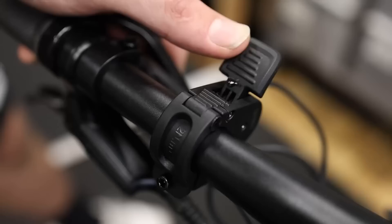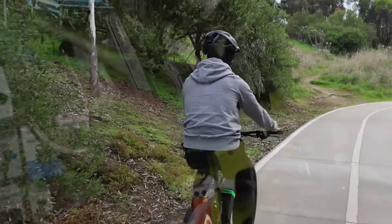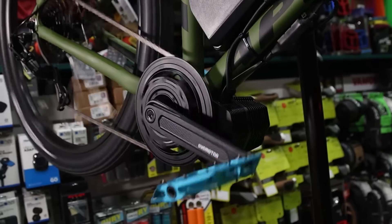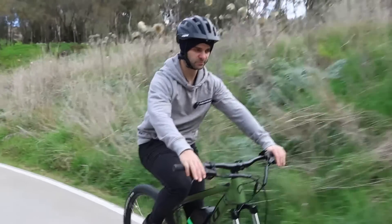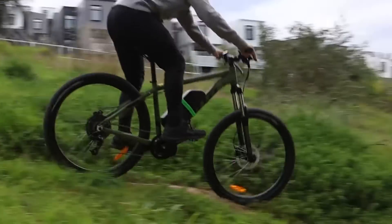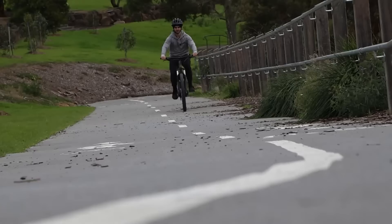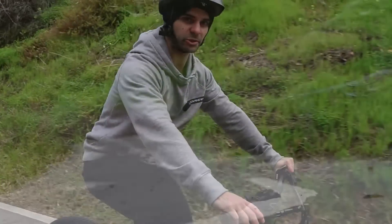Now this is my favourite switch — the old throttle. Very similar to what you'd find on a Bafang. For any lazy people out there that have an e-bike and need a throttle, this has got you covered. I will say, compared to a Bafang cadence sensing motor, the torque sensing on this bike is really what sets it apart.